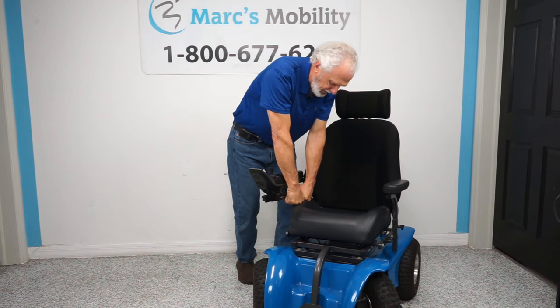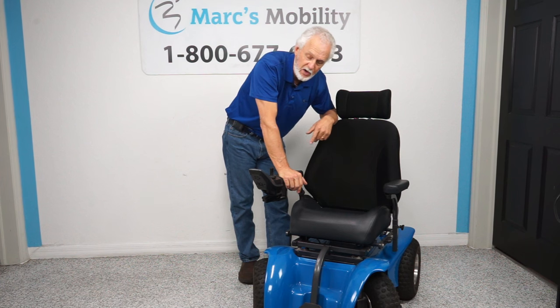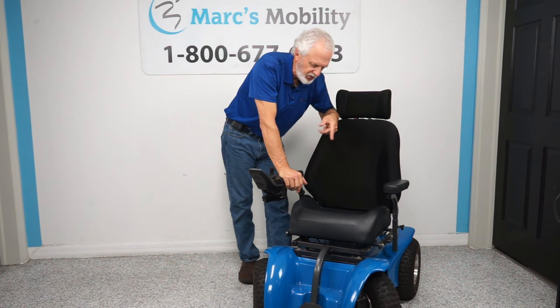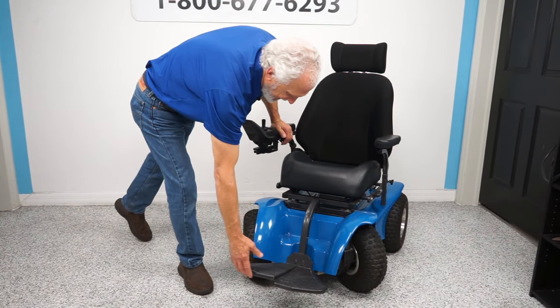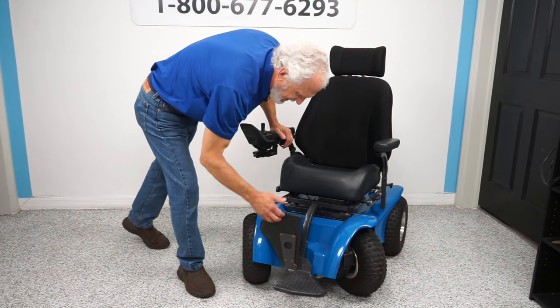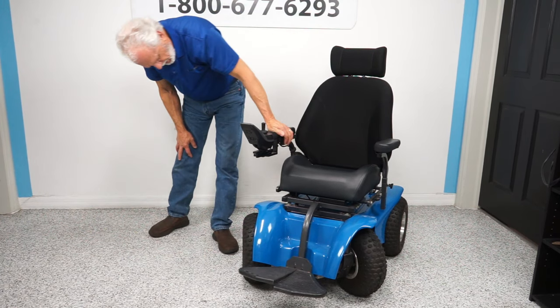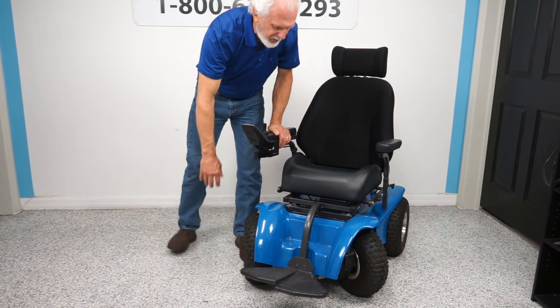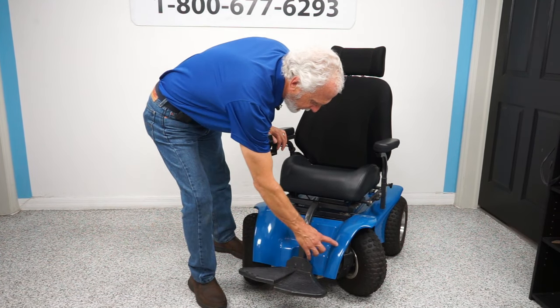If you want a larger seat, we do have a 21 by 20 seat we can put on this chair — we also have a spare seat of 21 by 21. The foot blade flips up when you exit. It probably needs to be moved forward so it doesn't hit the fender and stays up. The whole seating system can be moved forward so the foot blade won't hit the plastic when raised.